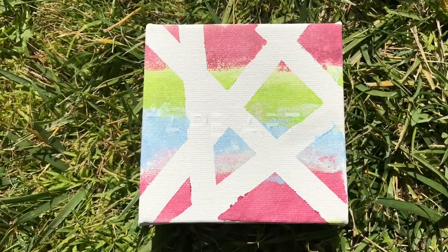Next project: grab a canvas — it could be a little bit larger than this one — some tape, and put the tape on the canvas and have them paint over it. Once it dries off, peel the tape off and you're going to get a really cool abstract looking art piece.